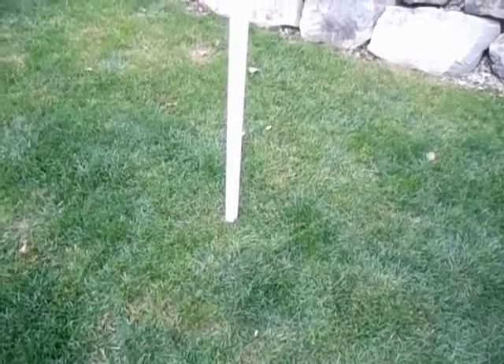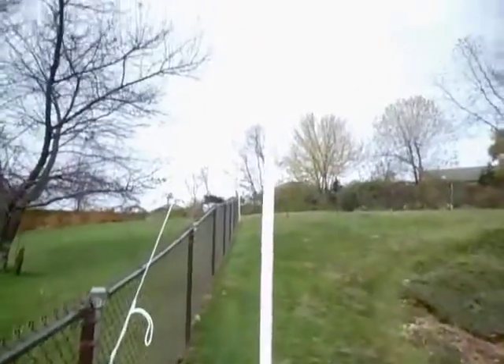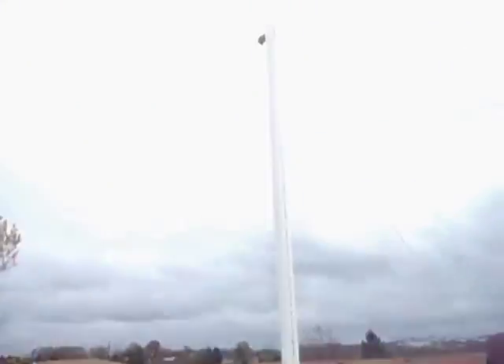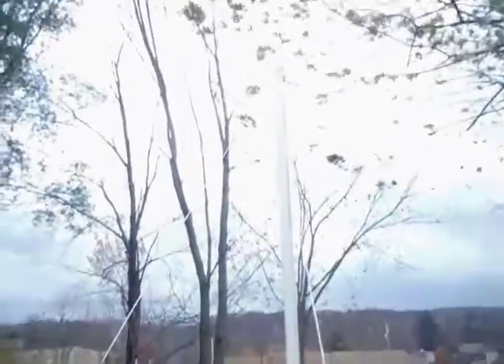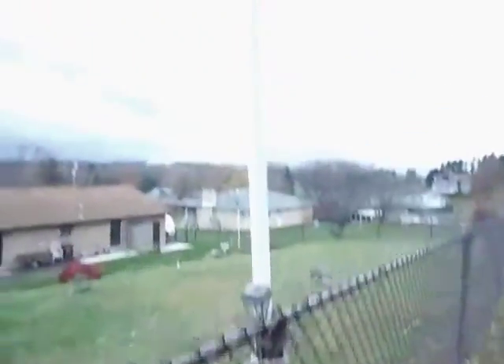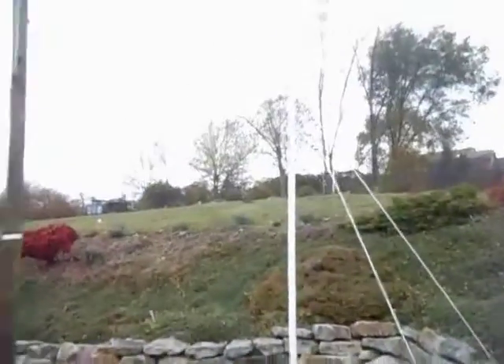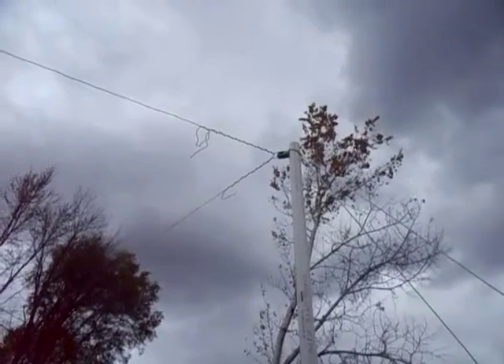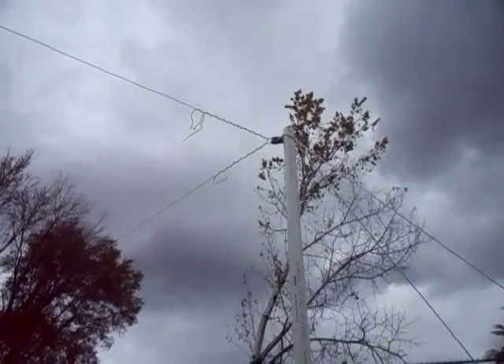I was thinking — install a ground rod at the base of each pole, and hook a diode to the antenna and the ground rod. It would charge the antenna with whatever voltage was in the ground.